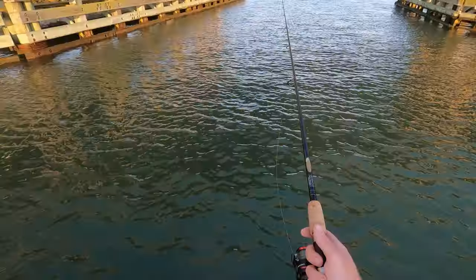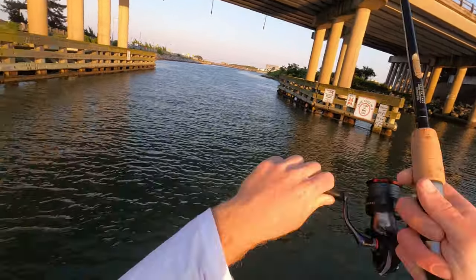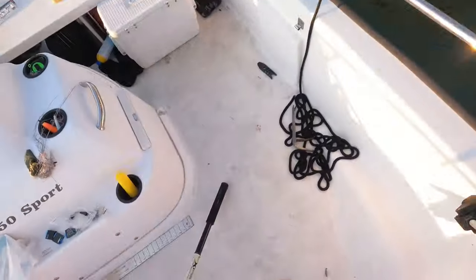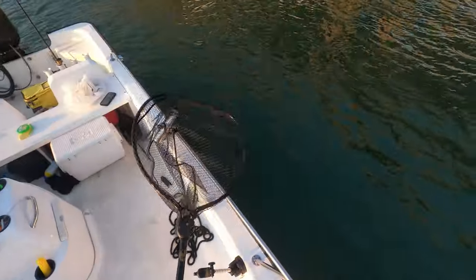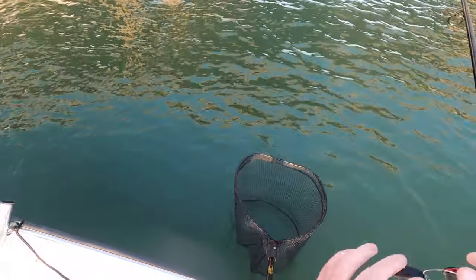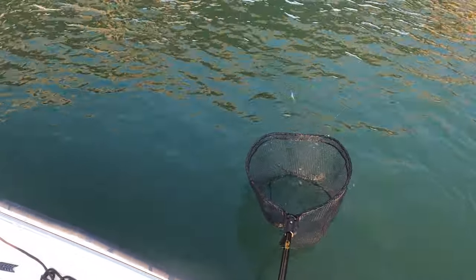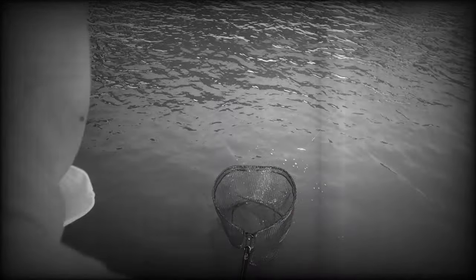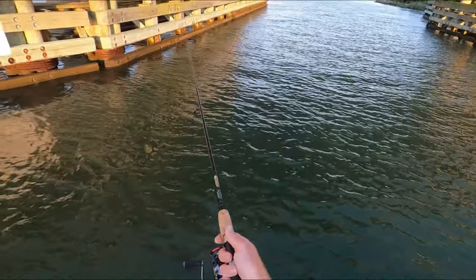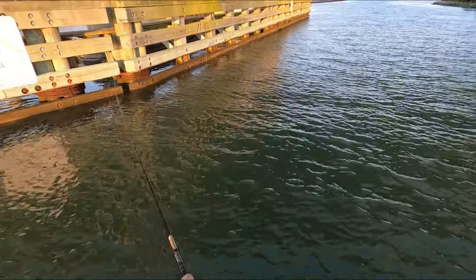We'll get him right here. Feels like it could be a decent fish. Going a little drag actually. Just get the net ready just in case. This would make number four and my limit if we get him in here. And of course he's 16 and a half. He came off right there. Dang it. I hope I get another opportunity. It kind of hurts when you're working on your limit right there and then get a fish that you think is going to do it and just lose him beside the boat.